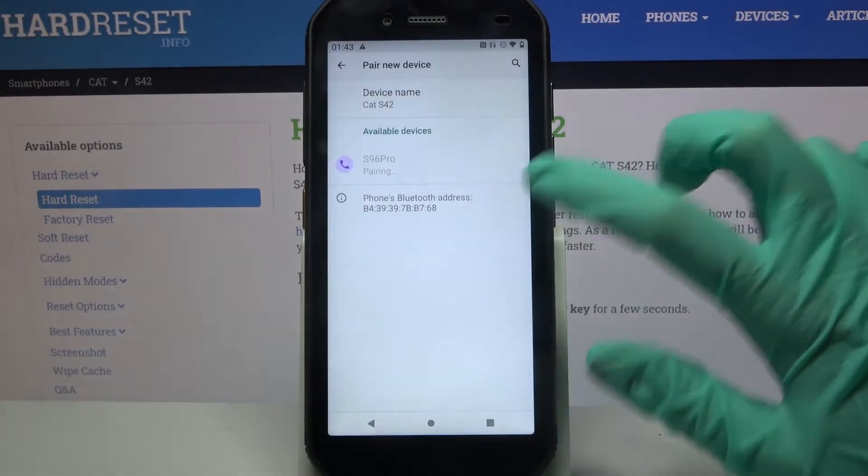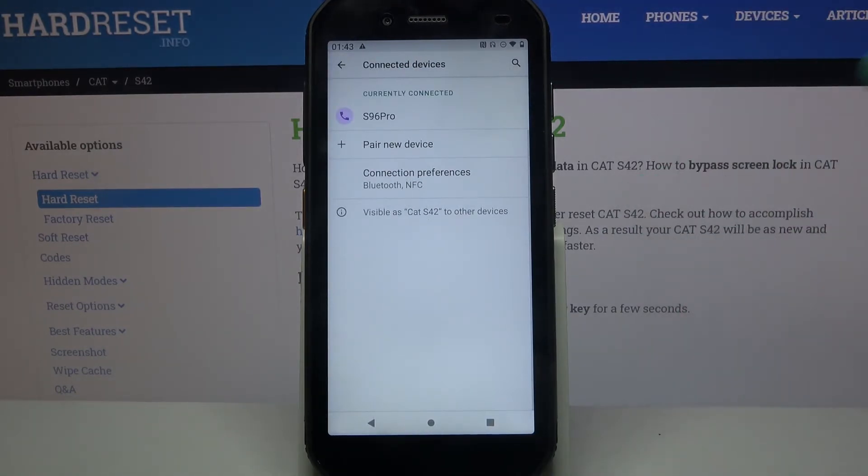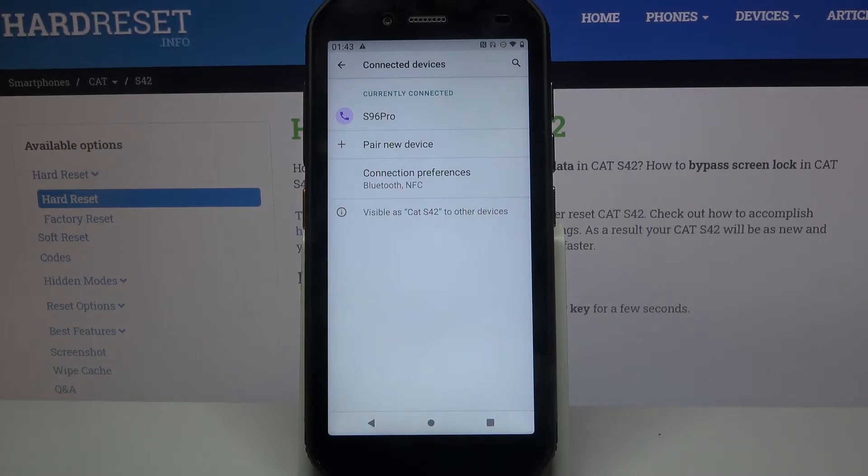Now select Pair and wait for this device to accept your connection request. As you can see, my devices were successfully connected.